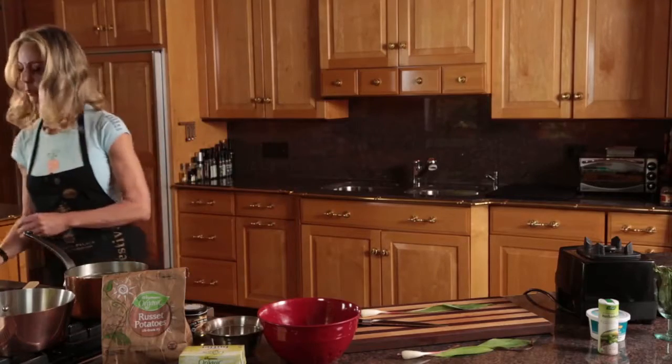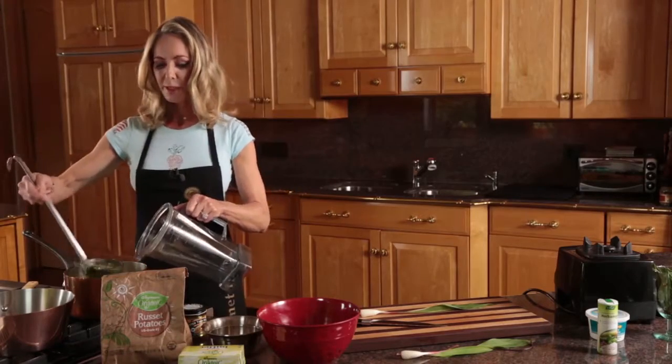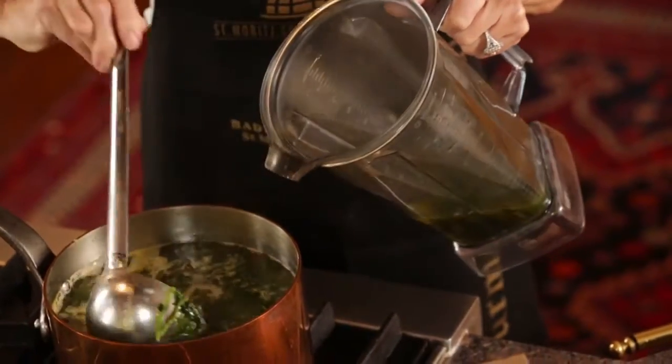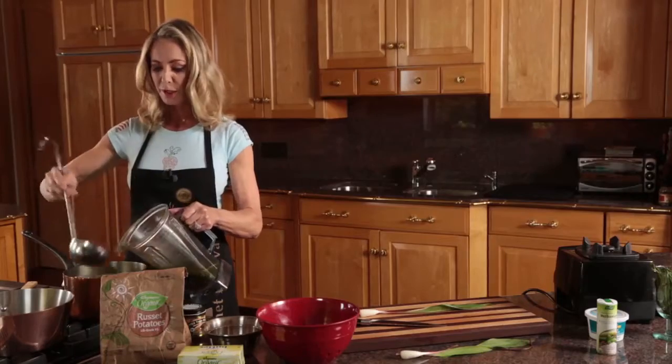Perfect — that's called fork tender. I'm going to ladle half of the soup into my Vitamix. For safety reasons I think we should only do half at a time; it probably would fit but it's better to do it in two batches.